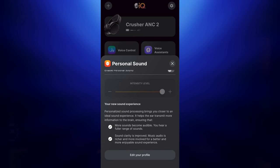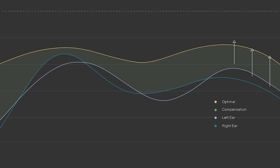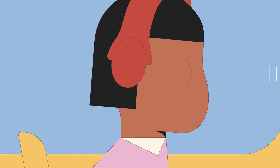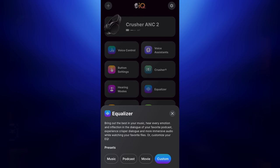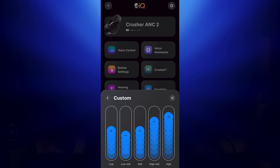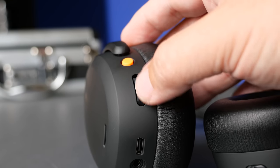It does have a personalized EQ feature where you take a hearing test, which is honestly pretty annoying — you're indicating whether you can hear various beeps. Once you go through the testing, I was impressed with this feature on the Crusher Evo, but for the ANC 2s I felt it muddied up the sound. I went back into the app to customize the EQ settings manually and found a setting that was perfect for me. I used that EQ with the bass intensity at 50% and then scrolled depending on what I was listening to.